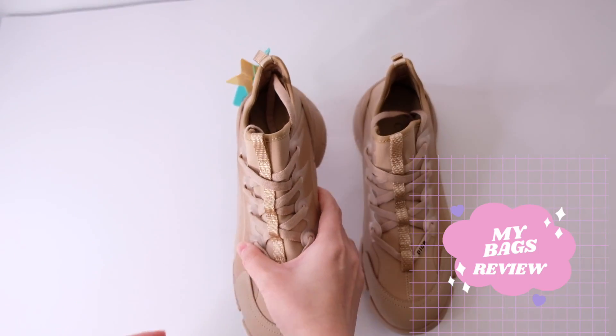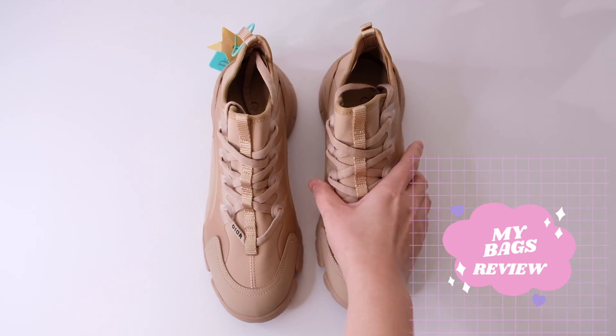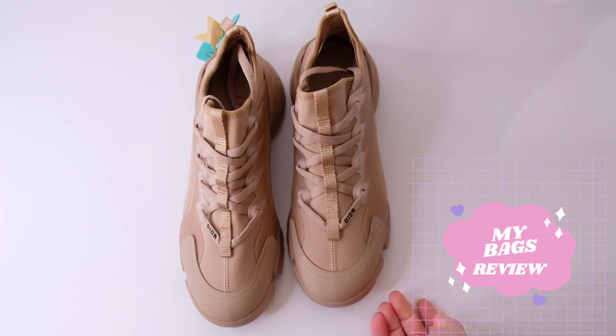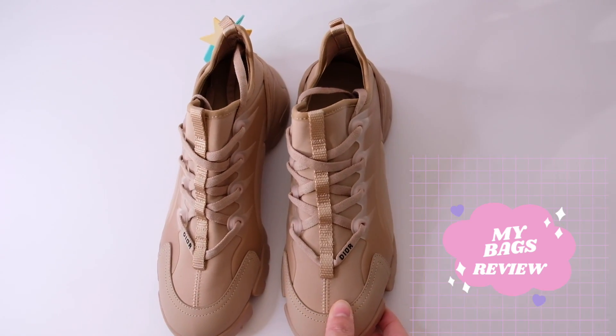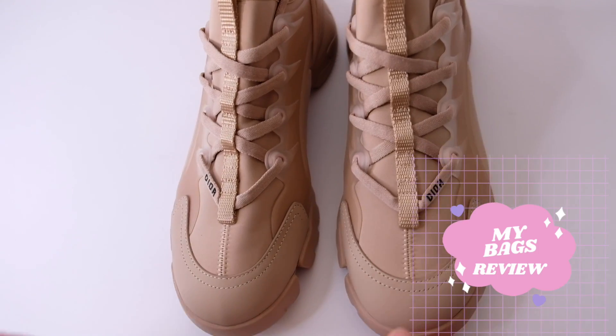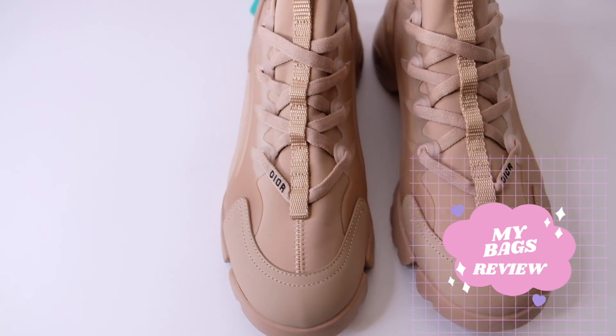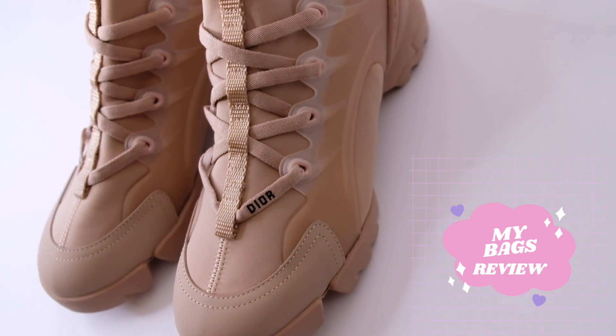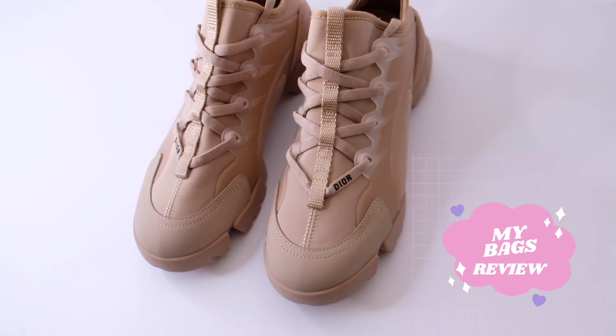So it's a very good pair of tennis shoes for everyday. That's it for now, I hope you like our short videos and come back for more. Please give this video a like and subscribe to our channel, and see you in the next video. Bye!